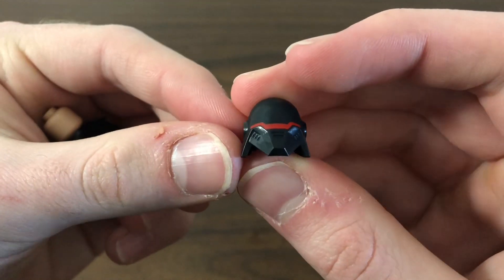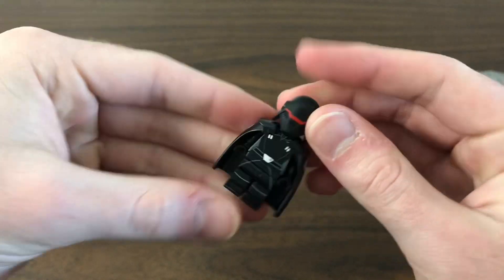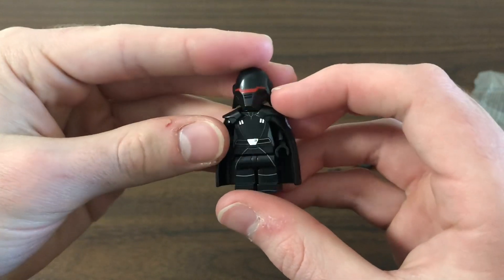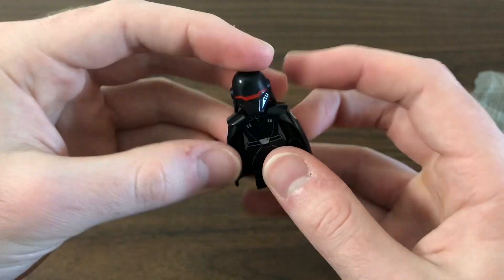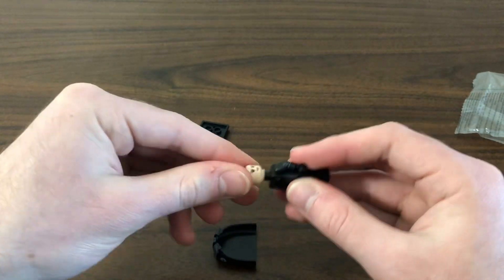The helmet is one of my favorite parts — look at how intimidating that looks. Put it on just like so, and there we go. There we have it, our Second Sister.